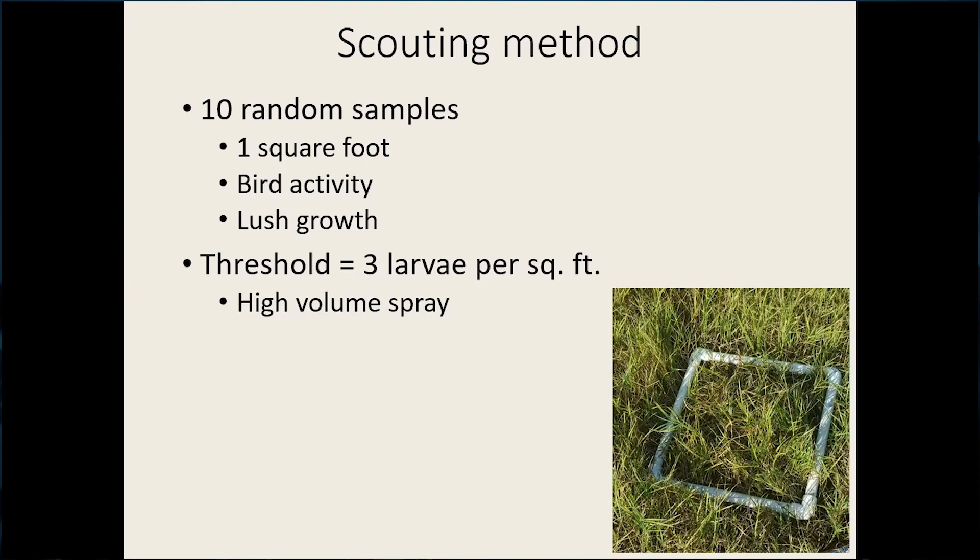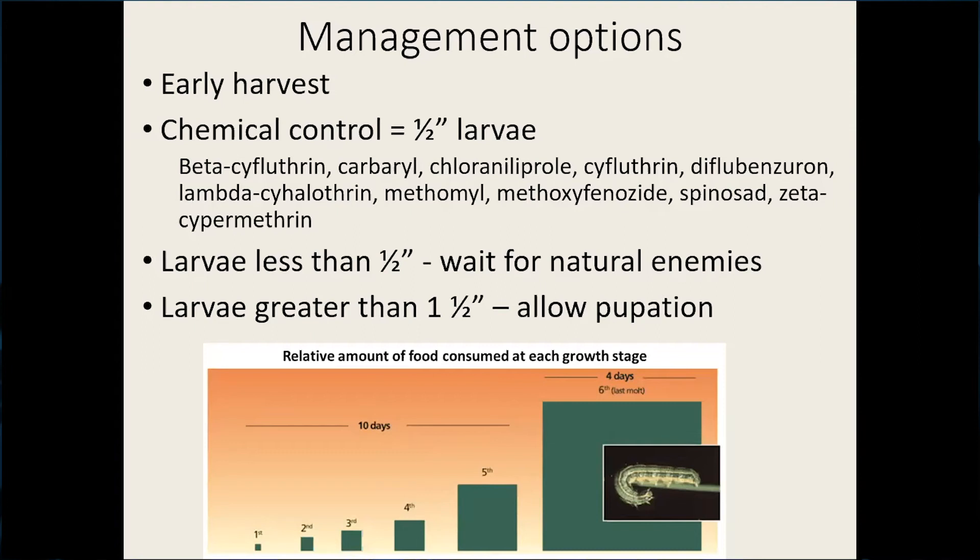Management options for fall armyworm in pastures: early harvest works really well. If you're close to harvesting, the mechanical process of harvest will kill a lot of the larvae. It won't take out all the larvae — some may survive and continue to feed on the hay until it dries down, but once it dries down they will starve.